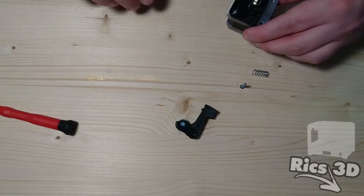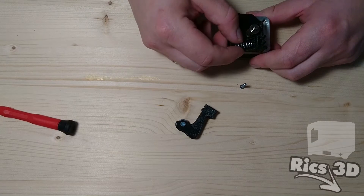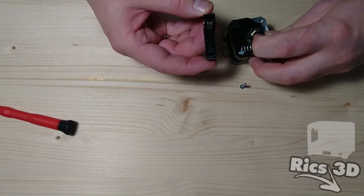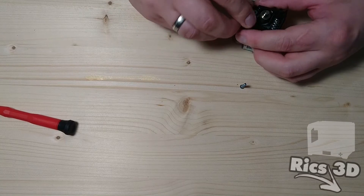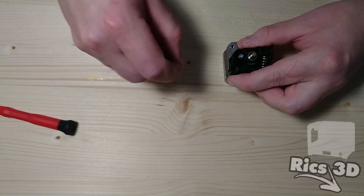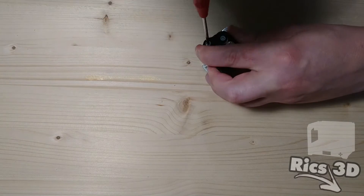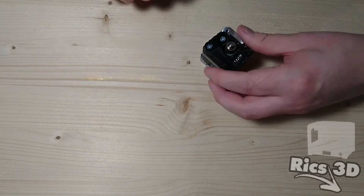Somit wäre der Arm fertig zusammengebaut. Nun können beide Teile verheiratet werden. Hier kommt dann die vorher zurecht geschnittene Feder zum Einsatz. Der Arm und der Extruderblock haben jeweils einen kleinen Nippel, dieser hält die Feder an seinem Platz. Nun wird der Extruderarm durch den Extruderblock mit einer M3x16 Senkkopfschraube festgeschraubt. Den Arm gut festziehen, aber nicht zu fest – der Arm muss sich immer noch leichtgängig bewegen.